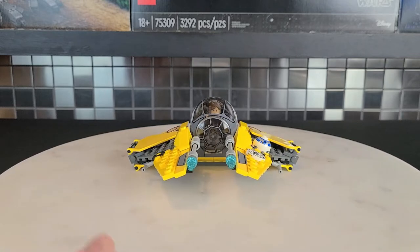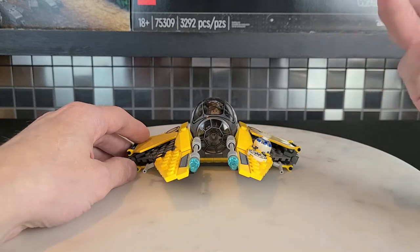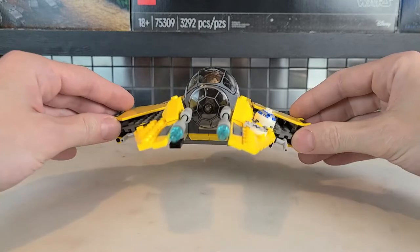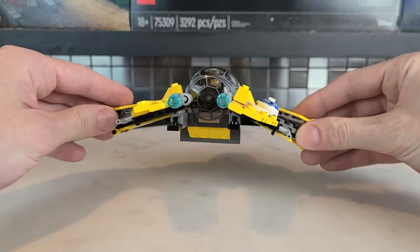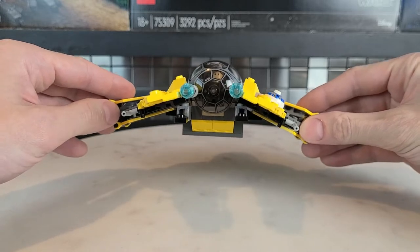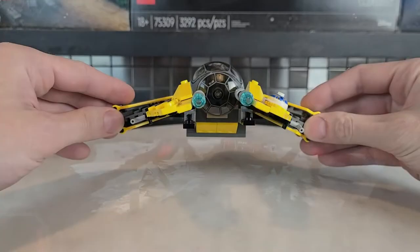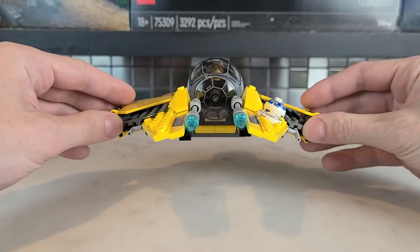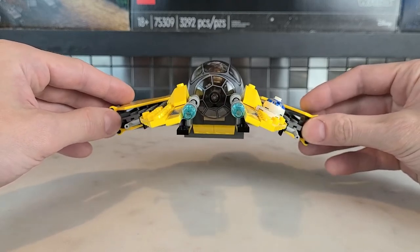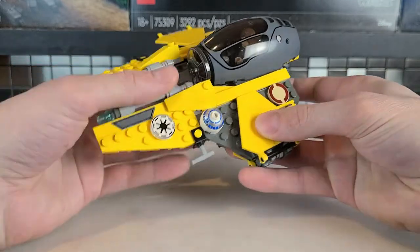The first detail I want to mention — you know how George Lucas always says Star Wars is like poetry, it rhymes? Well, check this out. What does that remind you of? This is so much like a TIE Fighter, and that's what I love about this ship. You can tell the Republic is turning into the Empire, and that windshield says it all. It's such a small, minute detail, but I love stuff like that.